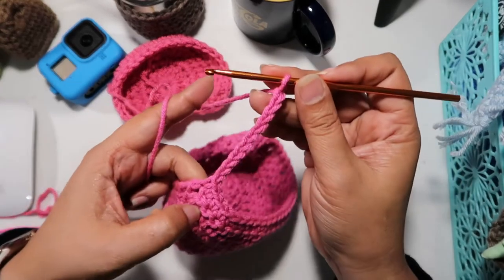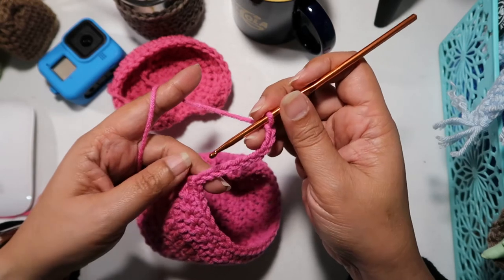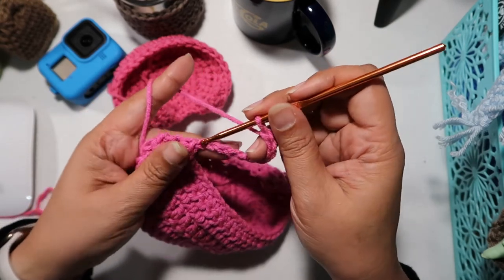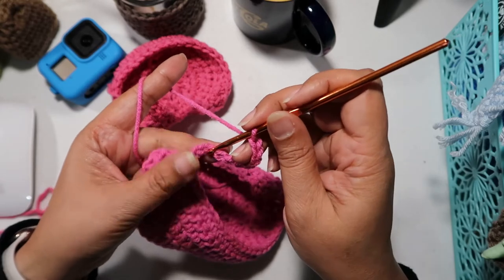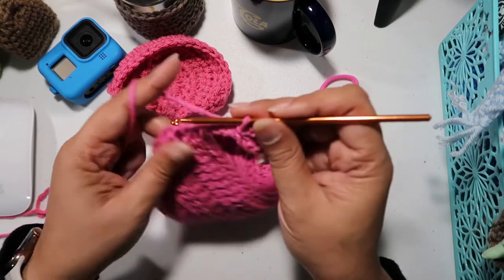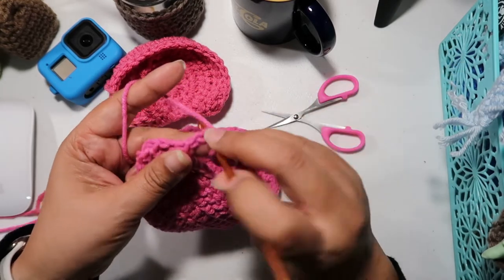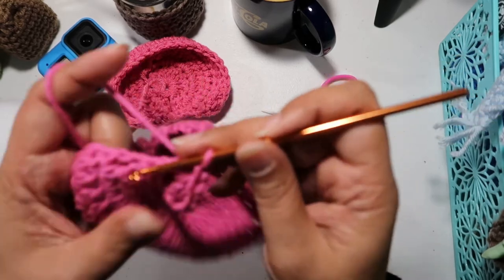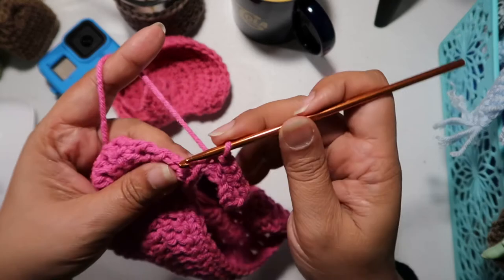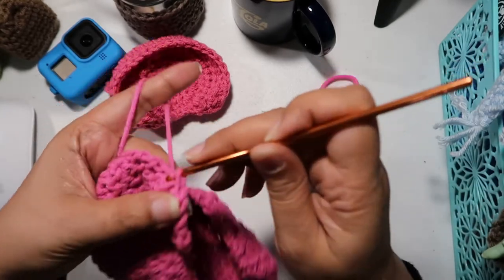And ten. Now we're going to slip stitch on the fourth stitch back, and another slip stitch, and another one, and another one, and another one — slip stitch all the way back to secure the loop.